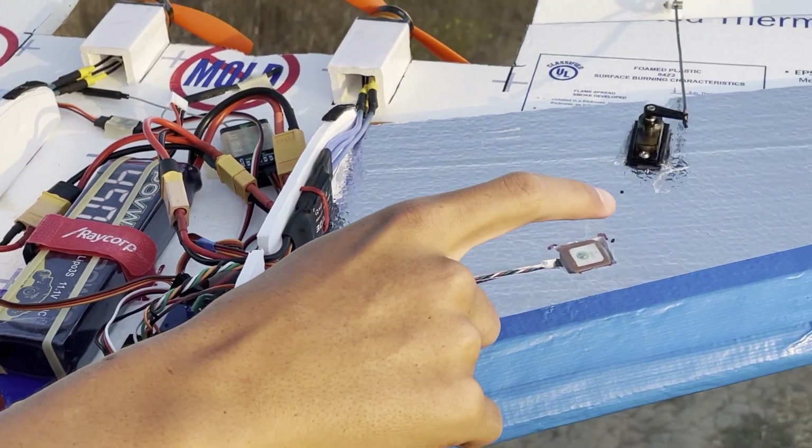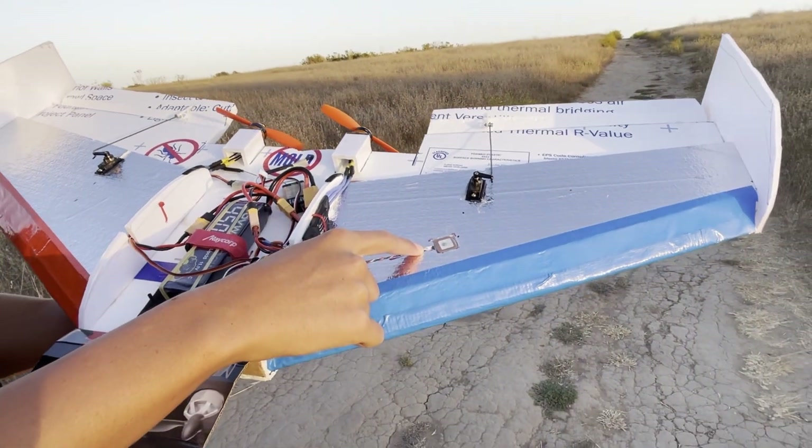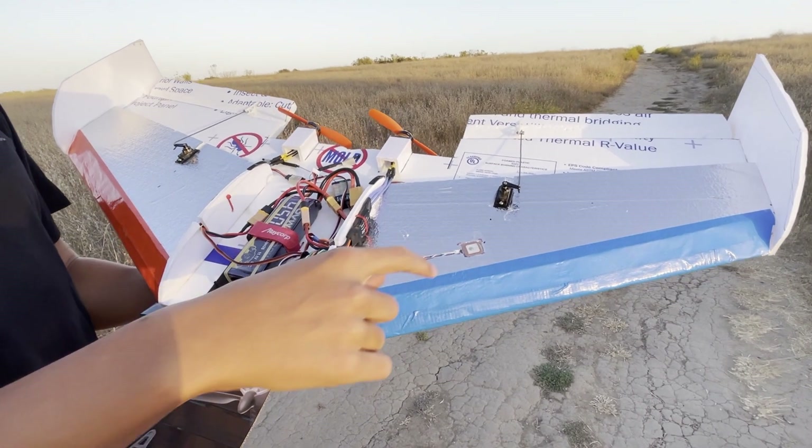This is a GPS module — it's a BN220T, that's the model number — and I really hope it flies.